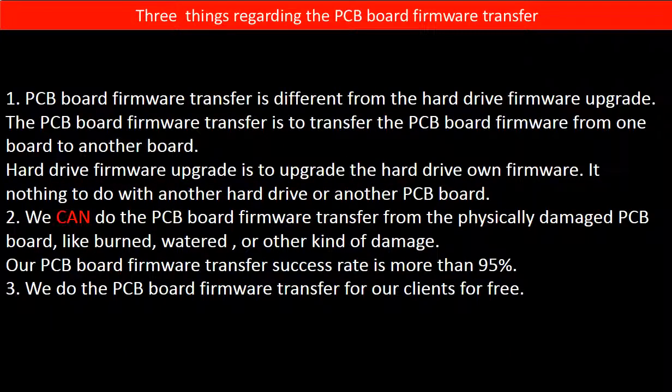Regarding the hard drive PCB board firmware transfer, we have three things to mention. First, PCB board firmware transfer is different from a hard drive firmware upgrade. The PCB board firmware transfer moves firmware from one board to another board. A hard drive firmware upgrade upgrades the hard drive's own firmware and has nothing to do with another hard drive or another board.